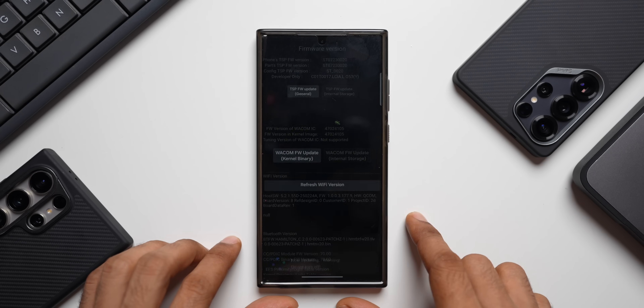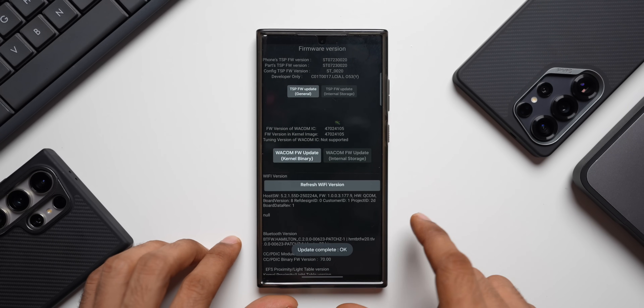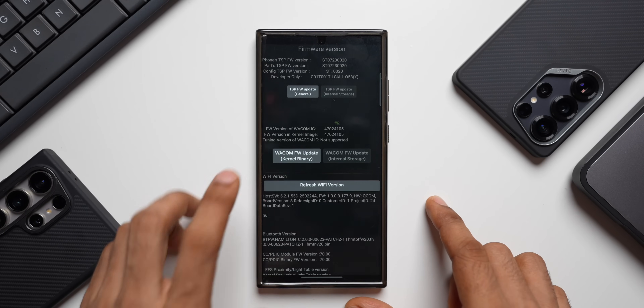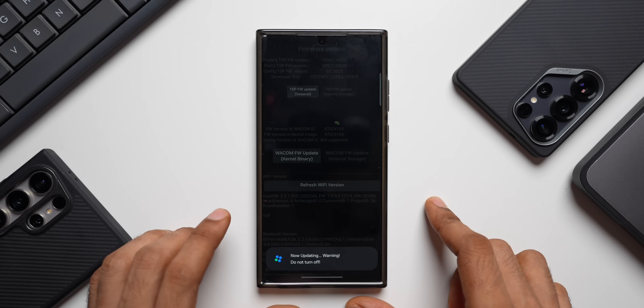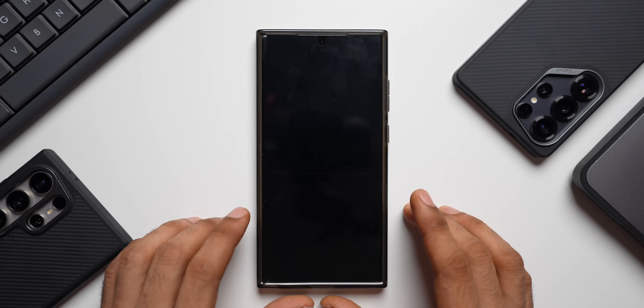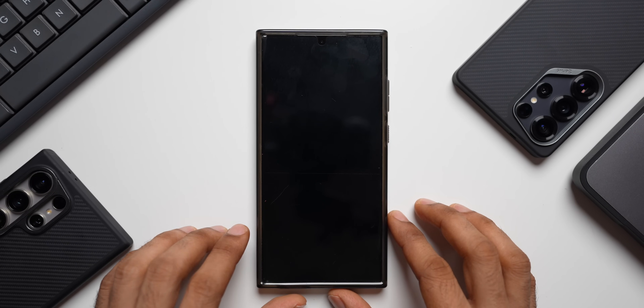If you are performing this update, I request you to let me know whether you're seeing any changes — drop a comment, it will definitely help the community. Now let me tap on Refresh Wi-Fi Version. The phone will restart and then we should see some difference in touch responsiveness and fingerprint unlock.